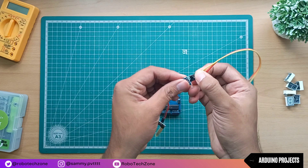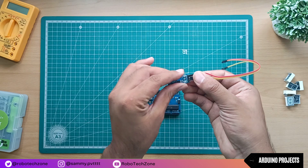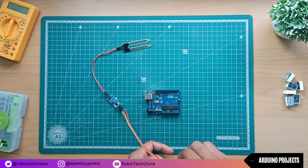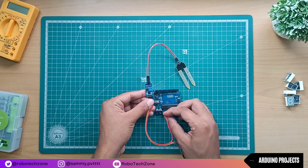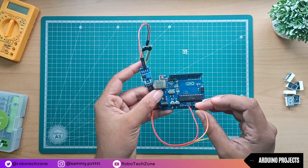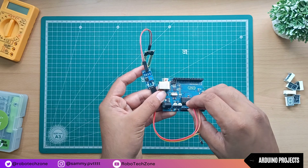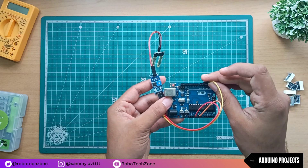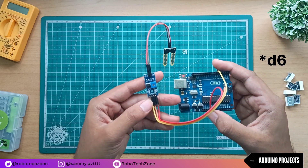After connecting jumper wires to the soil sensor module, connect VCC of the soil sensor to the 3.3 volt pin of Arduino. Then connect ground to the ground pin of Arduino, and then connect the D0 pin of the sensor to the D5 pin of Arduino.